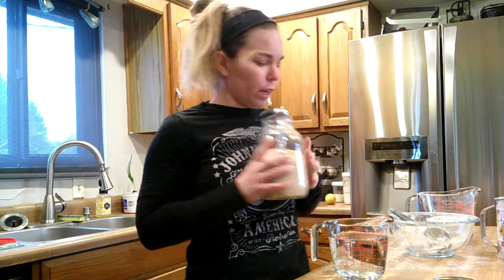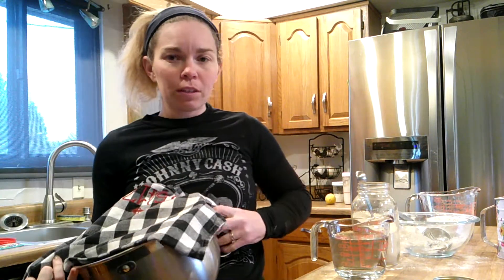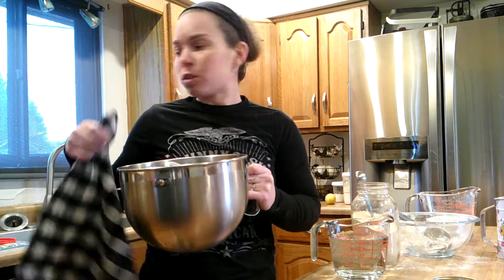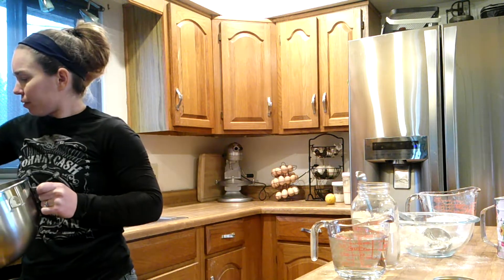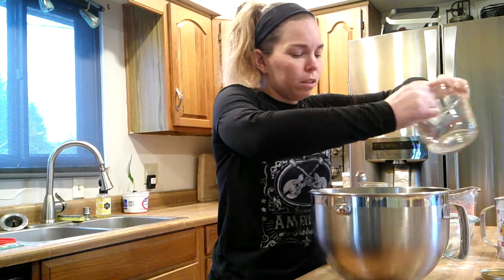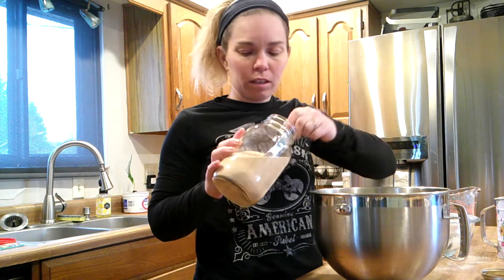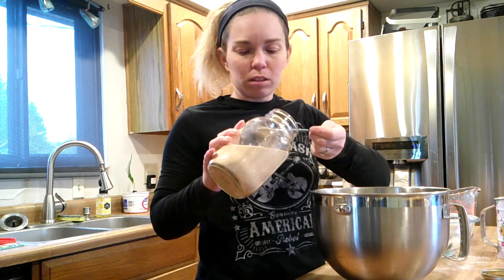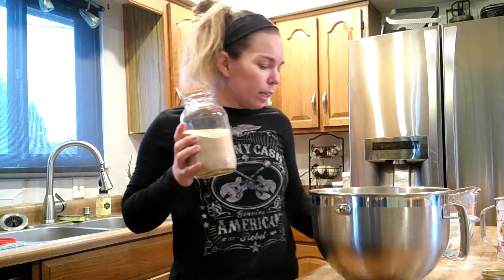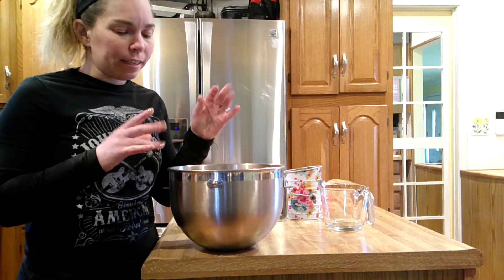Actually, we're not going to measure just yet — I was getting ahead of myself. Since we are going to be kneading this with a stand mixer, we'll use the mixing bowl. Pour our water in, and then a tablespoon and a half of yeast. We'll put the jar back in the fridge and let that sit for five minutes. Okay, it has sat for five minutes and is all nice and mixed in there.